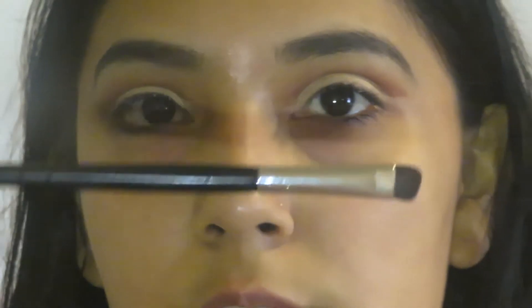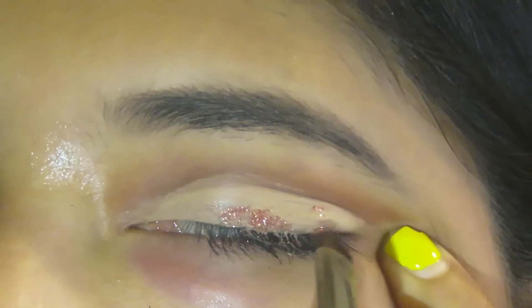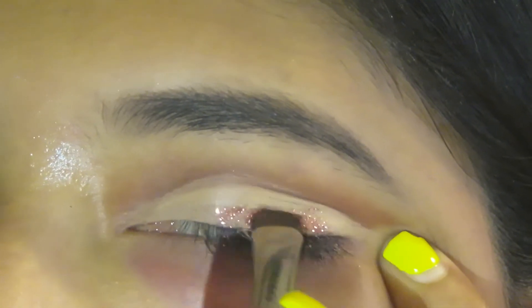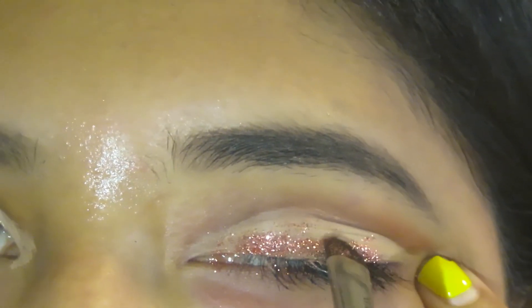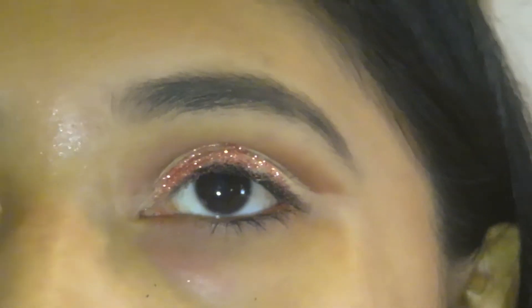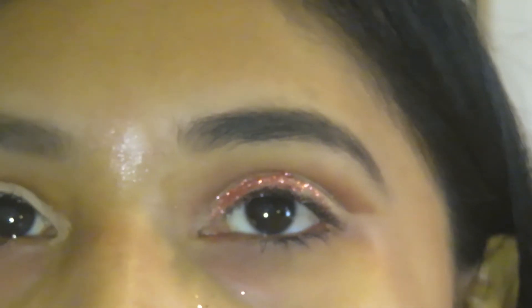Now that I have the glitter primer on, I'm going to go ahead and take my glitter, which I have right here. I'm going to be using the NYX glitter — looks like this — and applying that on the eyelid. For this I'm going to take this brush, looks like this, and apply it on there. Let me go ahead and finish that off camera and then I'll show you.